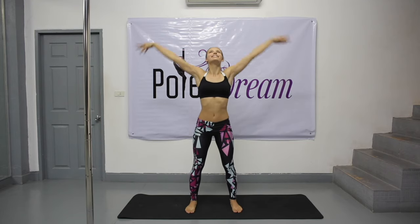Inhale, exhale. Once again, inhale, exhale. Head to the right shoulder and to the left shoulder.